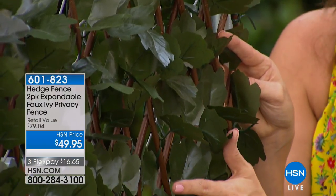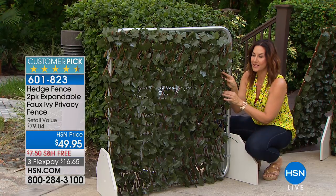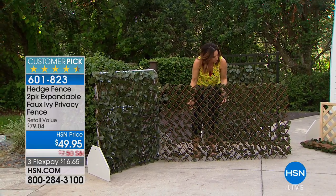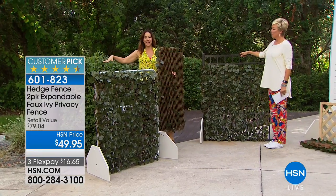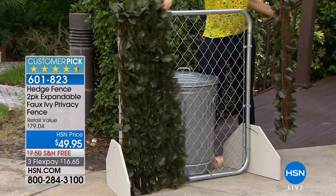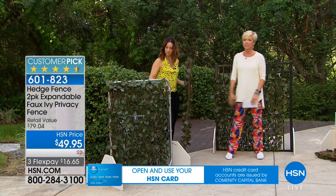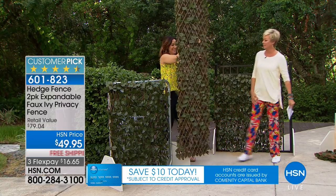No matter if you're looking at the front or the back it is a stunning, natural, gorgeous piece that adds to any area you're trying to get privacy from or hide. You can see this natural hedge look — it looks exactly like the real thing. I've been nursing little seedlings to try to conceal an old fence and it's taken so long, whereas this gives you the same look instantly.